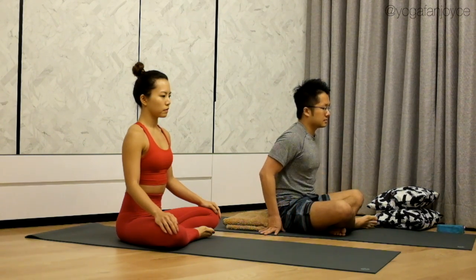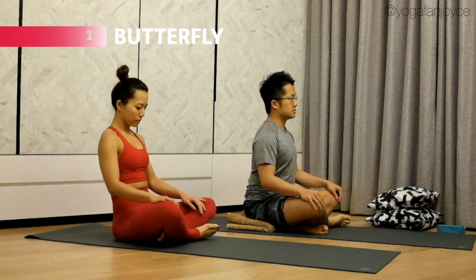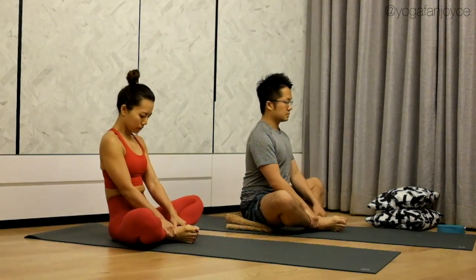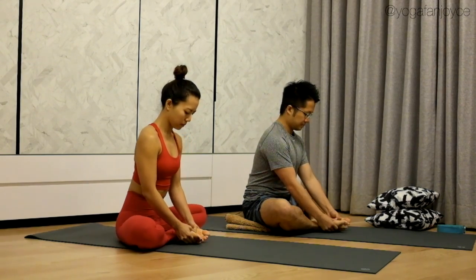Let's come into cross-leg position. If it feels difficult to straighten your back, place a block or a blanket under your hips to elevate your hips. Now bring the soles of the feet together. Bring your heels in as much as you can, and open the feet like reading a book.